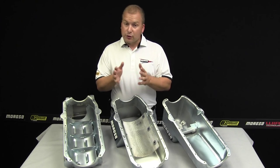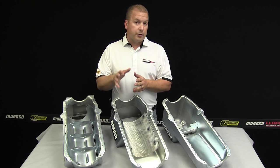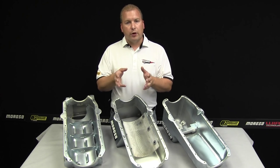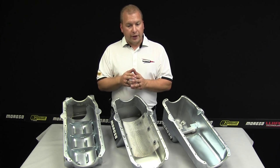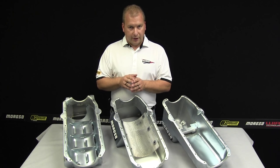Small block Chevy blocks are just not one size fits all. There's a wide variety of options that come in a small block, so you really need to take some time and make sure you know exactly what type of block it is. The differences commonly are one of two things: either driver side or passenger side dipstick, and/or the size of the rear main seal.